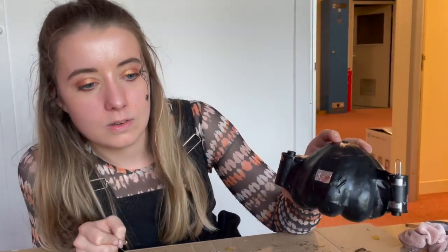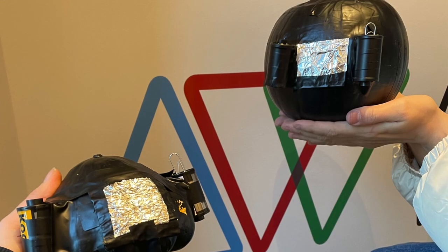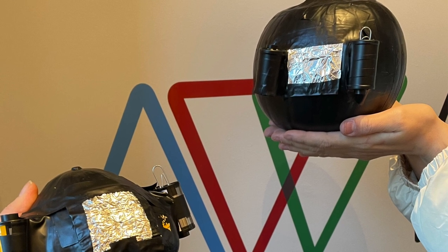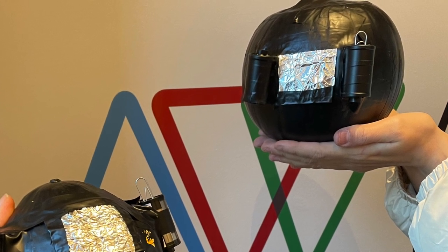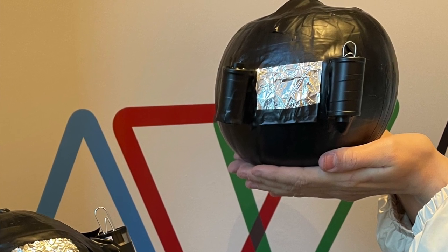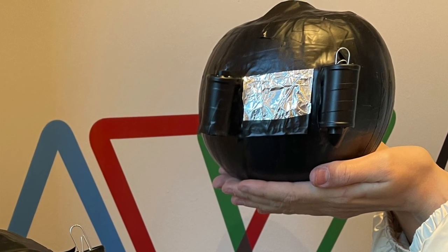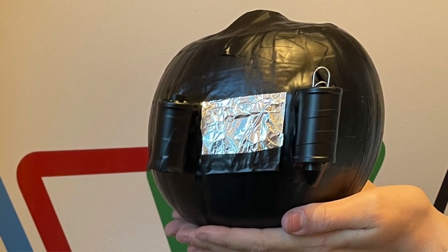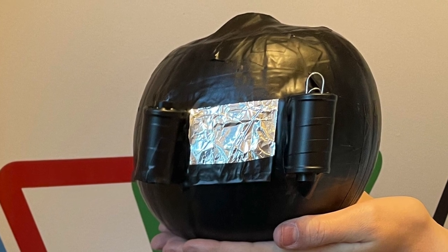We forgot to film the last step, but the final thing was to make another flap of tin foil which acts as your shutter — you just lift this open and closed when you are taking the photo. And here are our beautiful, spooky pumpkin pinhole Halloween cameras!